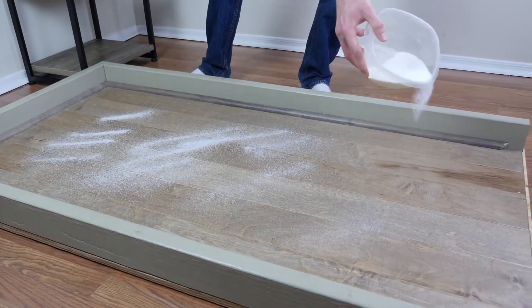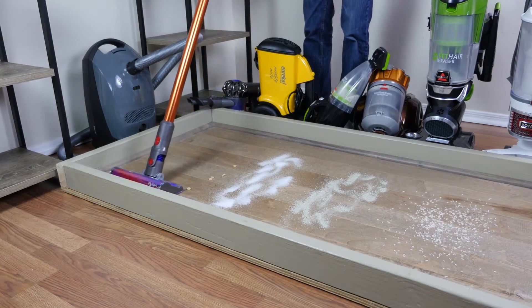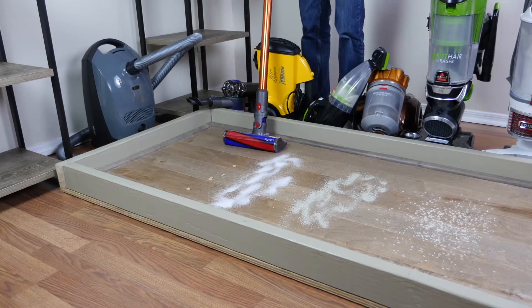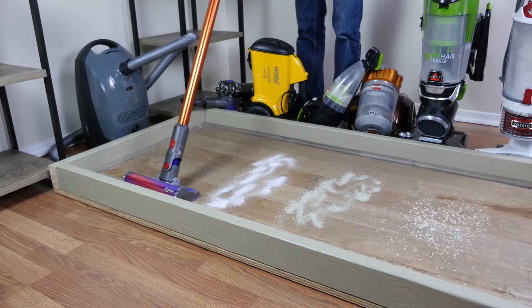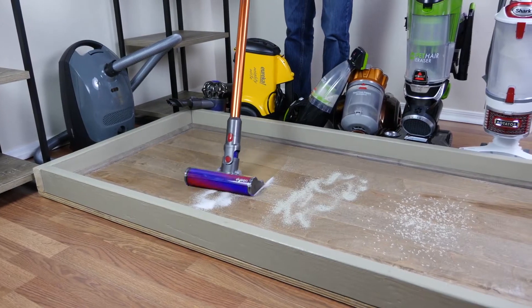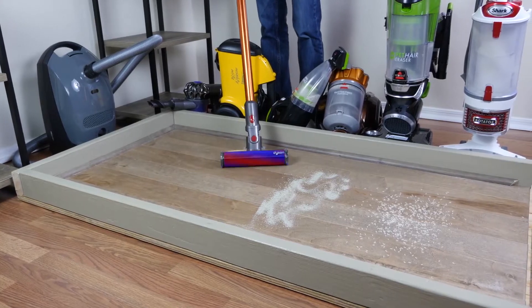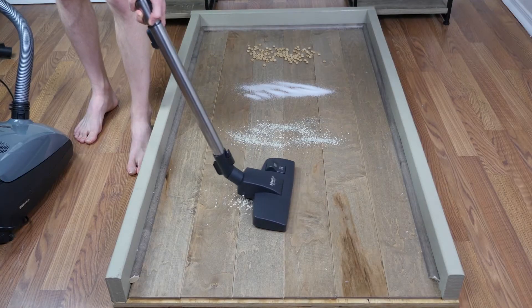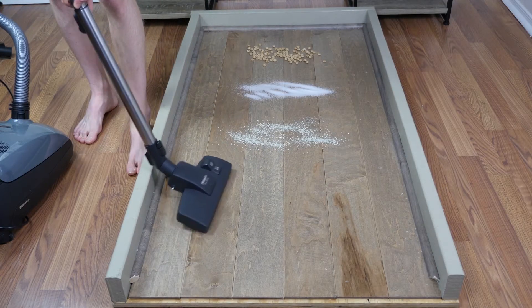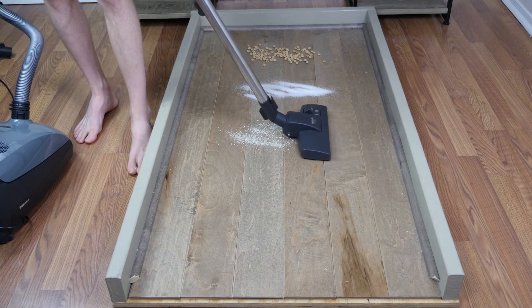I waited a good six months to write this review so I've been using this vacuum a lot, and I absolutely love it. I have always been an upright gal, but my European husband prefers canister vacs and does most of the vacuuming anyway, and I am a convert. We have two hairy dogs and this thing cleans like nobody's business.